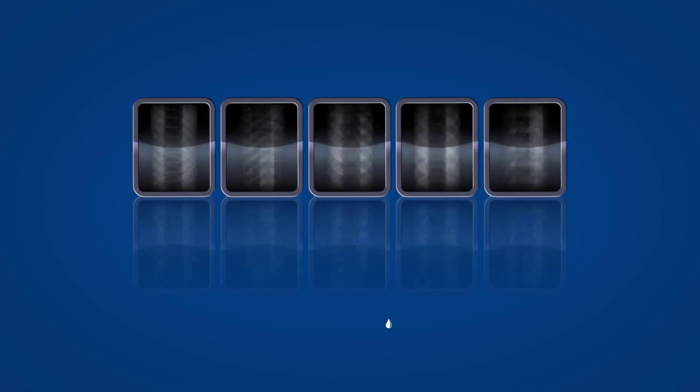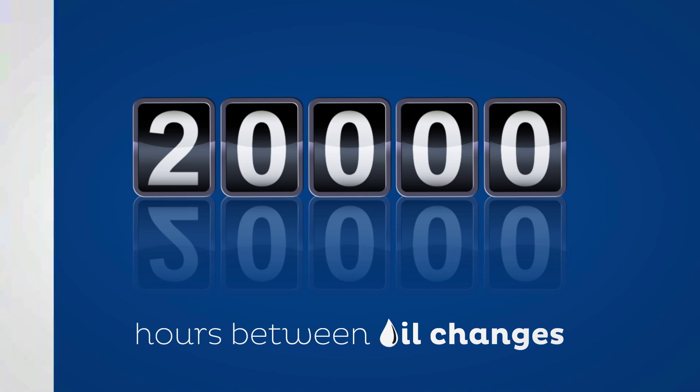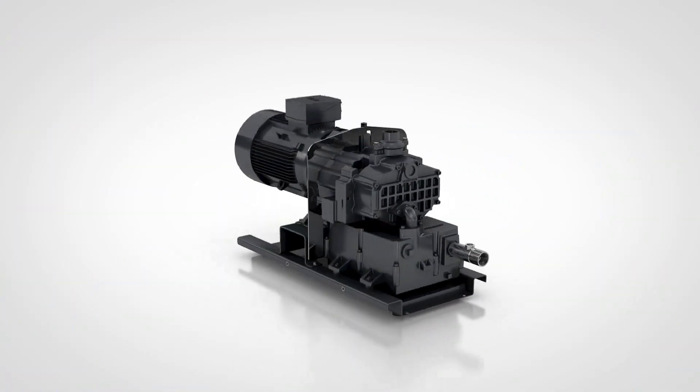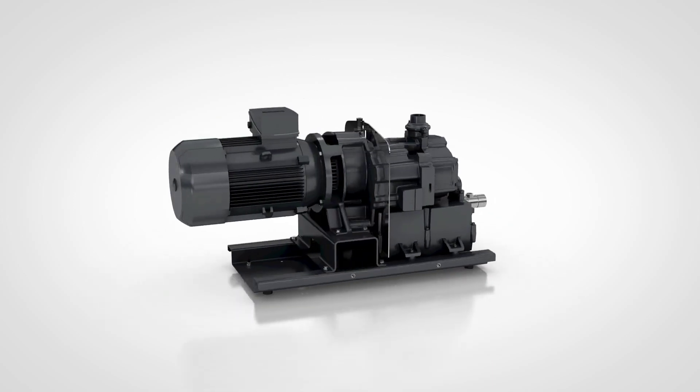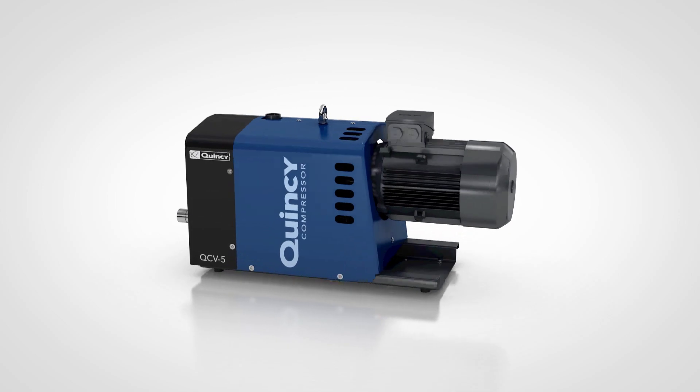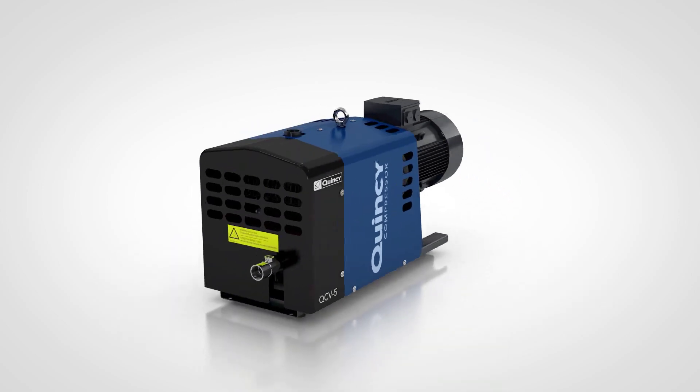How about 20,000 hours between oil changes? A high performer with a low life cycle cost. This vacuum pump outperforms the competitors in every way imaginable. The Quincy QCV Claw Pump — nothing less than best in class.